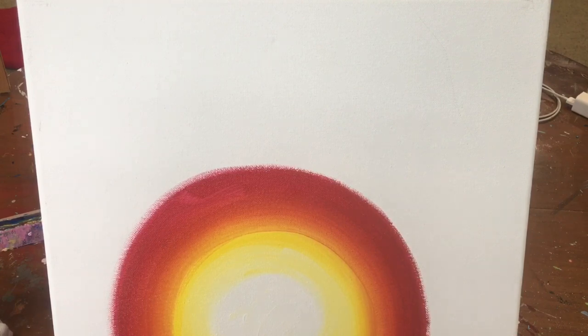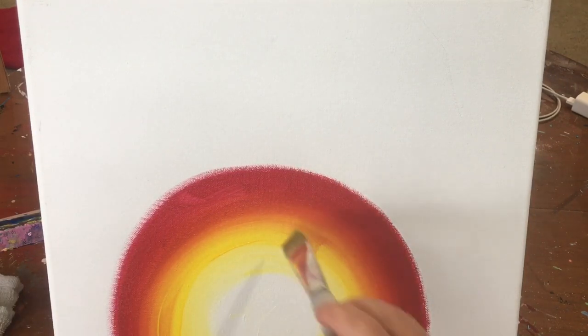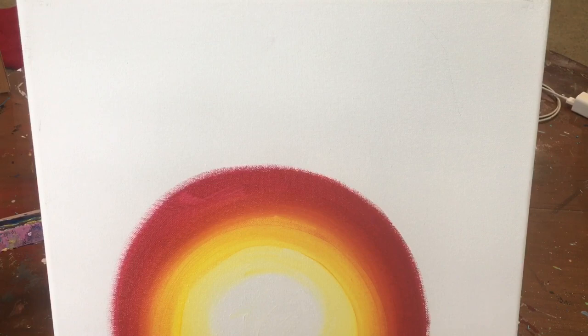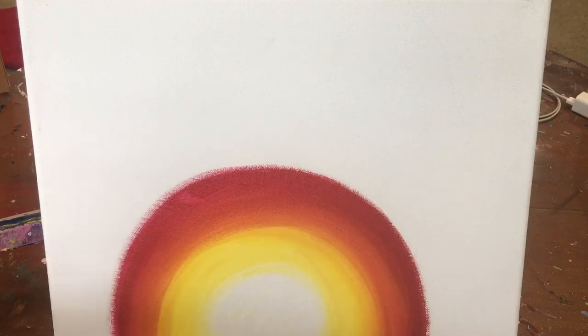I'm going to do that one more time — wash the red off my brush, get yellow on there, and go right back over that line split. I'm going to come in now with just yellow on the yellow; I don't want to lose any of that yellow. So now I've got the white glow, yellow, and a little bit of orange. If you want more orange, just pull that yellow into the red for a wider band of orange. Then rinse it off. You can also lighten your colors by adding white to make a more pastel rainbow.